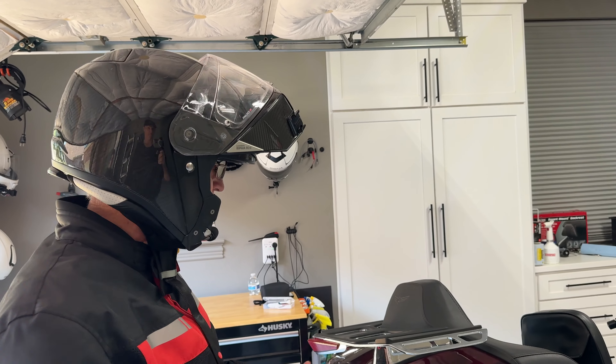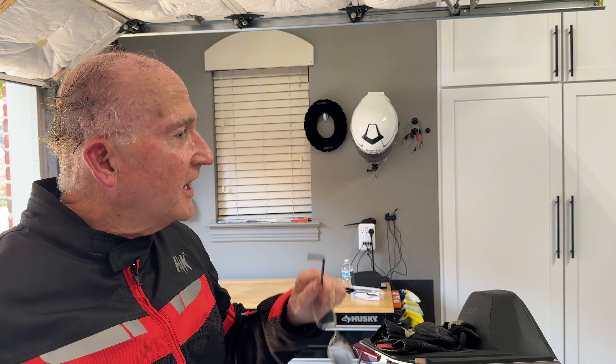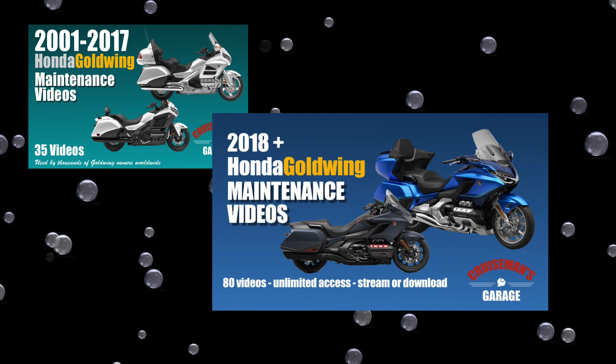I wasn't sure, number one, will I be able to tell that much difference. I wasn't sure whether I'd like it or not. This video is sponsored by Cruiseman's Garage Honda Goldwing Maintenance Video Series.